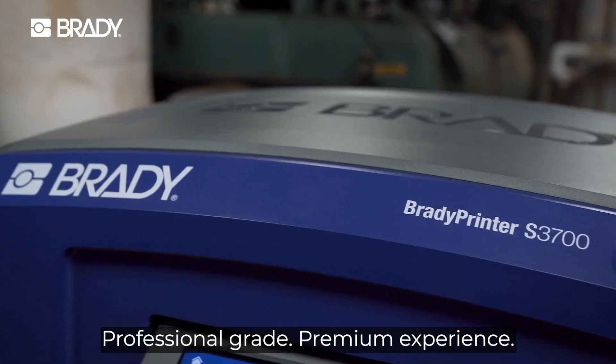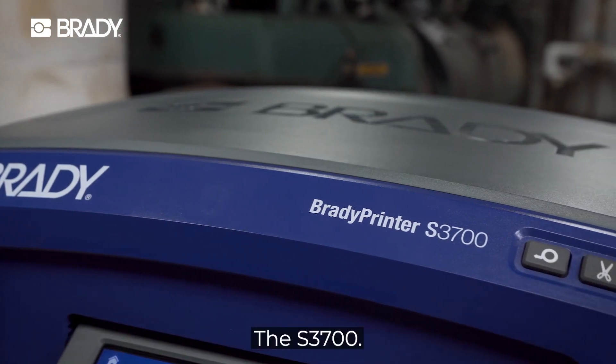Professional grade, premium experience. The S3700.